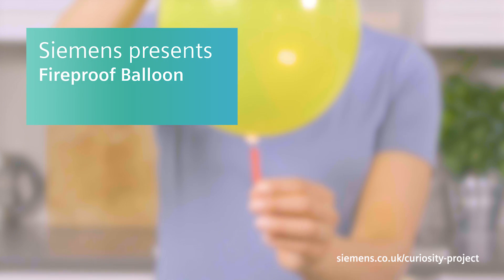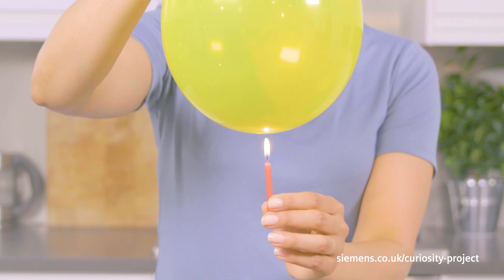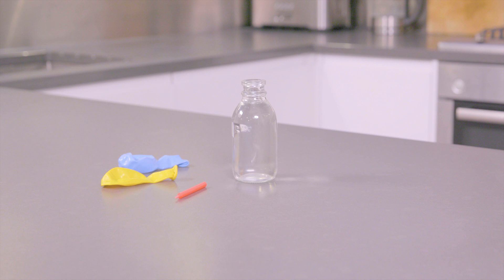Hold a candle flame on a balloon and watch while it doesn't pop. You'll need balloons, a cake candle, water, a children's medicine syringe, and an adult.